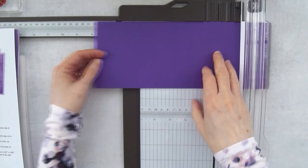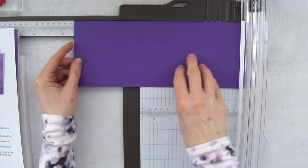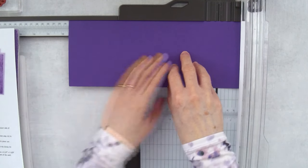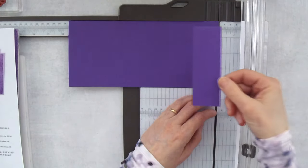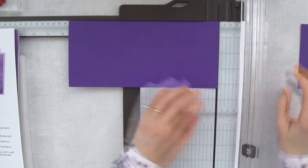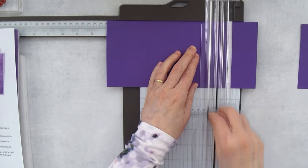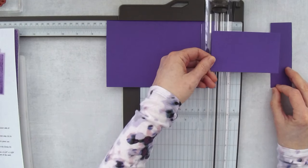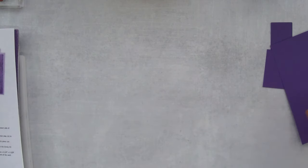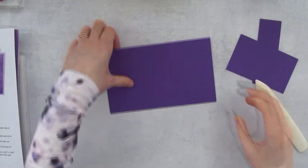Now we're going to cut — you can see the score line there. We're going to slide this piece over to 9½ inches and cut this piece off; this piece is going to become the end piece of our card. Then we're going to slide it to the 7-inch mark and cut it off — this piece is going to become the bridge piece of our card. It's a very nice way to use up card stock — all from one piece!